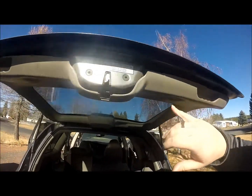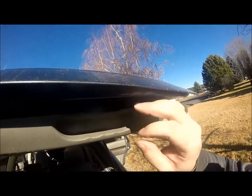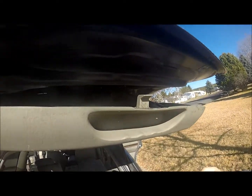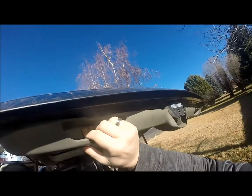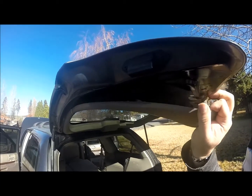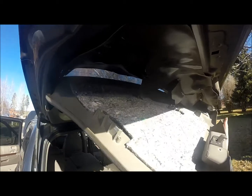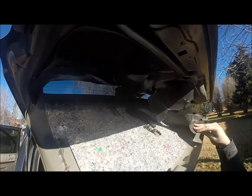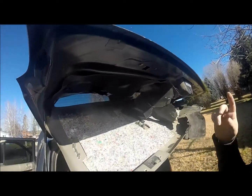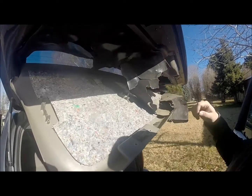So there are four bolts — two there, two there. And if you actually look, they're just a bracket. So if you shove it in, it pops off. Over here, shove it in, pop it off. These will have just simple clasp brackets. So I'm going to pop this down, rip all this out and then we'll get to the bracket here.